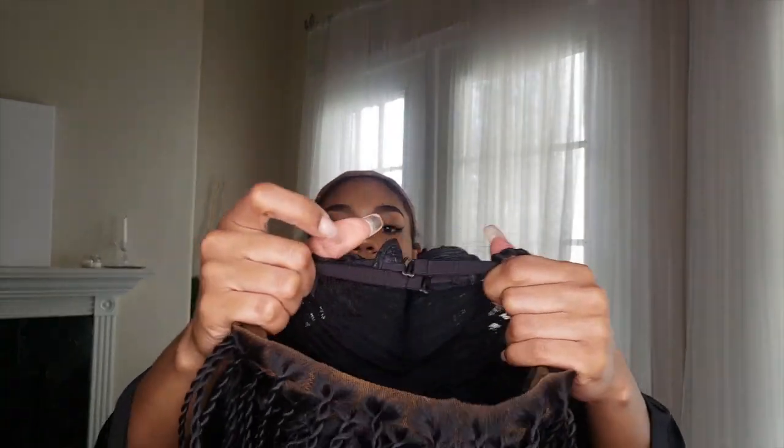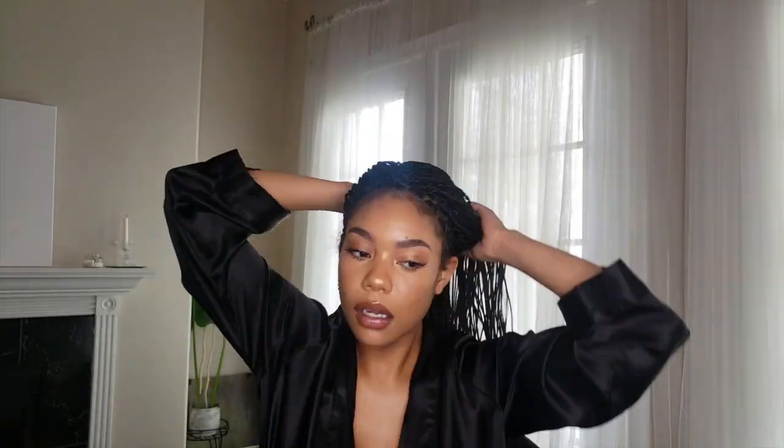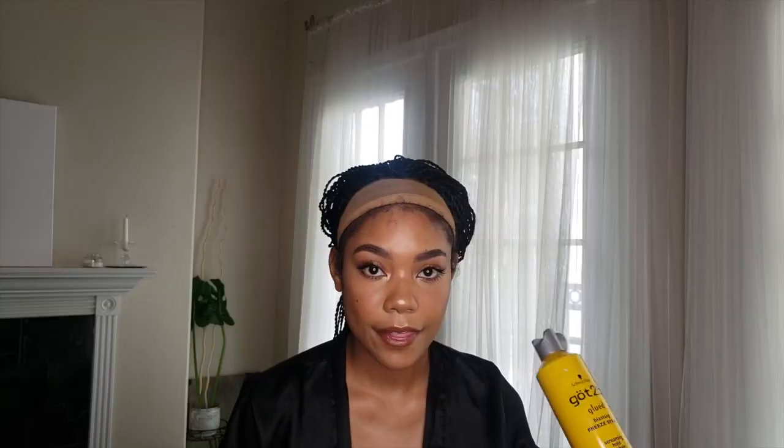I'm gonna tighten up the adjustable strap because I'm not gonna use the clips. To make sure they're super tight, I'm gonna crisscross them — take this adjustable strap and put it all the way to this side, then take this adjustable strap and put it all the way to the other side. That tightens things up and keeps it nice and snug on my head without putting clips through my wig cap.